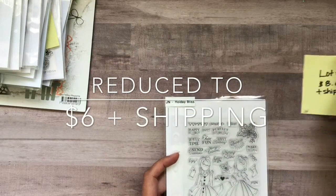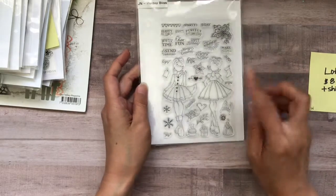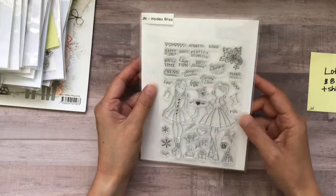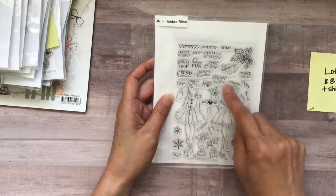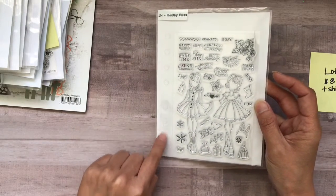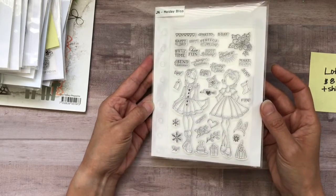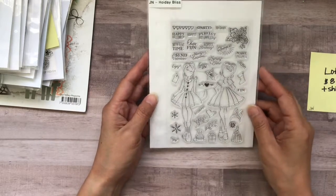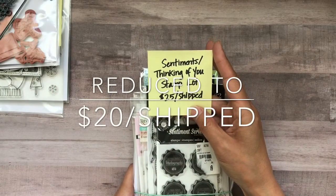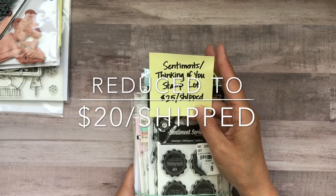This is $8 plus shipping. This is the Julie Nutting Holiday Bliss — these are meant to be planner stamps, but you don't have to use them just for planners. This has a whole bunch of sentiments for different holidays. The holes are right there so if you have a planner you can stick it inside. But this is brand new — I've never used it. And this is the Sentiments/Thinking of You Stamp Lot — I didn't know what else to call it — and this is $25 shipped.